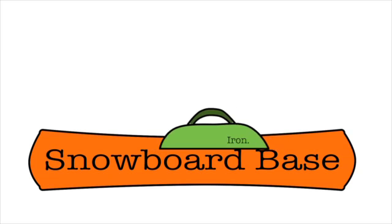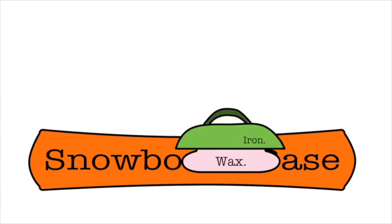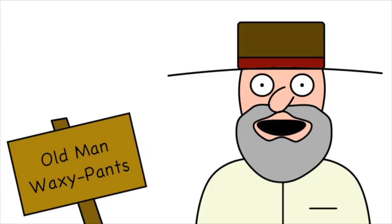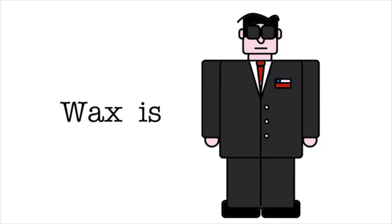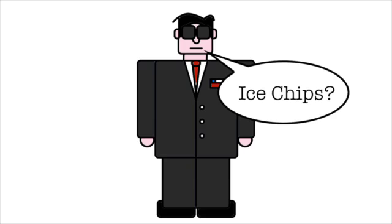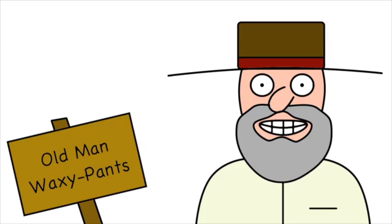When you bust out your waxing iron and rub it around the base of the ski or snowboard, what you're doing is opening up the pores of the board, kind of like how a hot shower opens up the pores on your face before you wash it. Well, you should. So if the base chips or rocks hit the base of the snowboard, the wax takes the damage and keeps the base from getting scraped. The other thing wax does is... it makes it go faster!